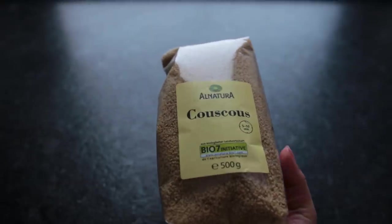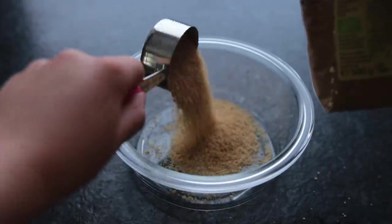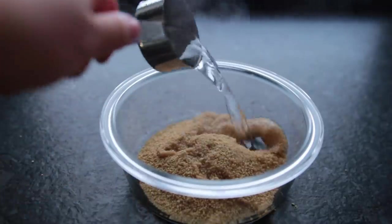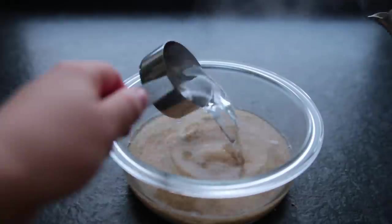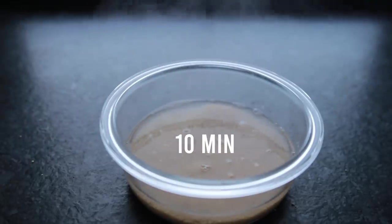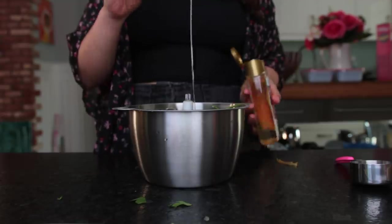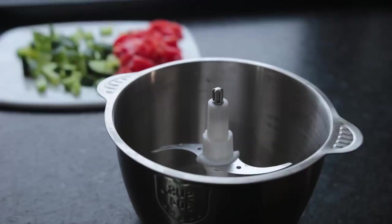First things first, prep your couscous. Add half a cup to a medium-sized bowl followed by one cup of boiling hot water and let this sit for about 10 minutes while you deal with the other components. You technically don't need a food processor for this recipe — it just makes everything a bit faster. Add tons of fresh parsley.